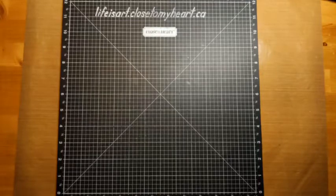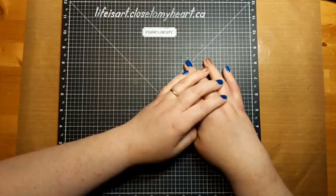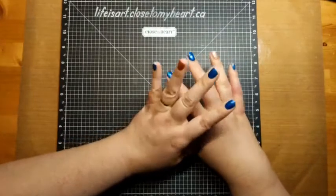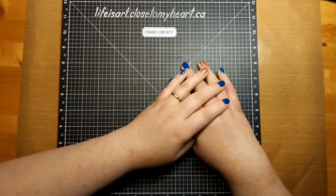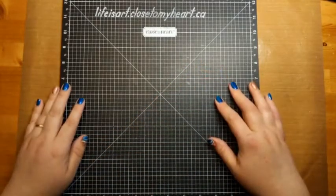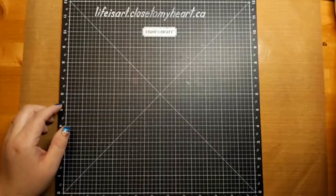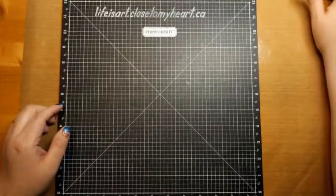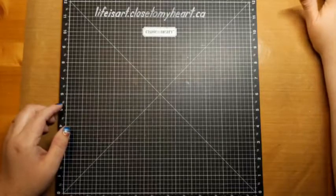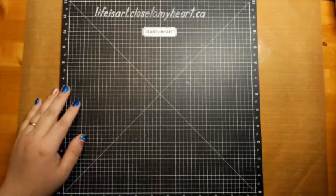Hello, good morning! It's Monica from Life is Art and this is the Thursday 10 a.m. technique live at the summer vacation online crop. We're going on a road trip — it's our summer vacation road trip! There's nothing more exciting than a road trip, well except for maybe Hawaii or something, but we can't get there by road.